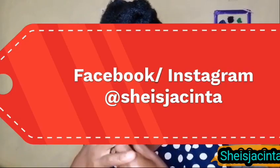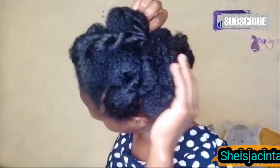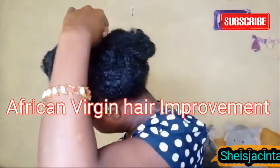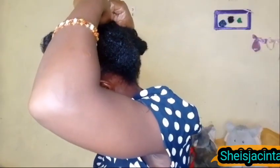You can drop any questions in the comment section and I'll be here to answer them. You can get me on Instagram and Facebook at 'She is the Center' — those are my handles. You can also like my Facebook group, African Virgin Hair Improvement. With this other part, we are going to secure it in with the other two parts to get a uniform look. This is a very simple hairstyle, and if you can master the art of length retention then this is the best style whether your hair is short or long.